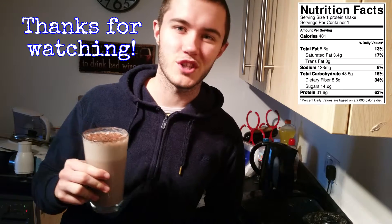That's how you do it — the amazing three ingredient, three minute chocolate protein shake. Just over 30 grams of protein in this one, and of course it tastes amazing. As always, thanks for watching.